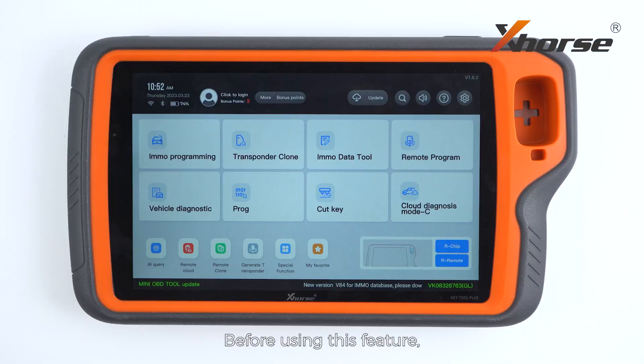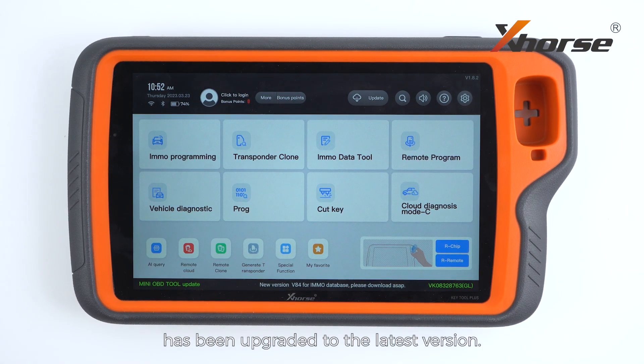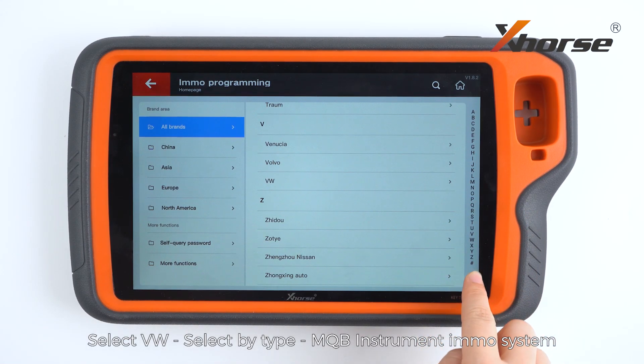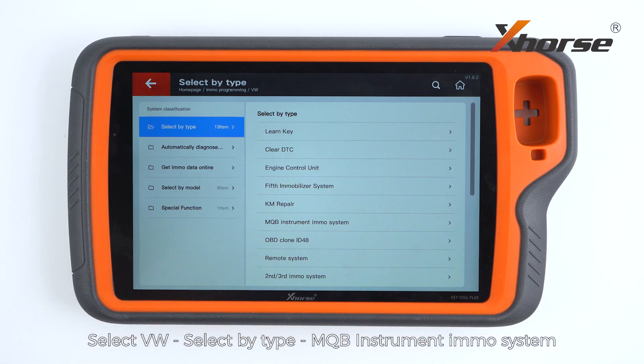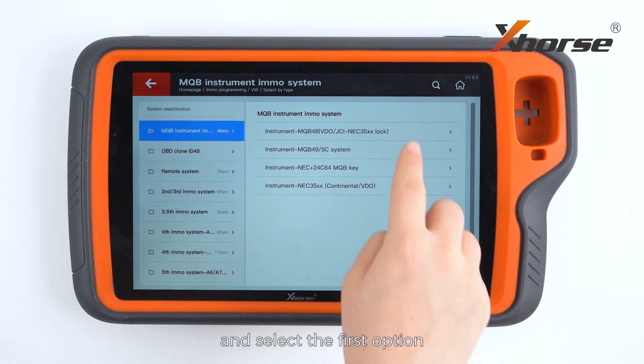Before using this feature, make sure the Emo database on your Key2 Plus has been upgraded to the latest version. On the main screen of Key2 Plus, enter Emo Programming. Select Volkswagen, select by type, MQB Instrument Emo System, and select the first option.